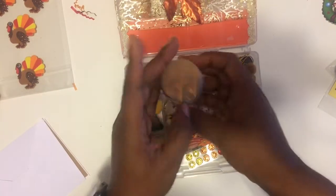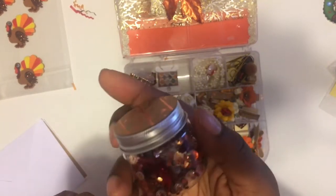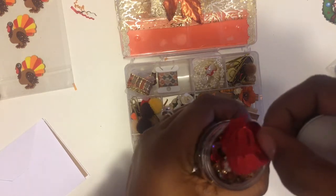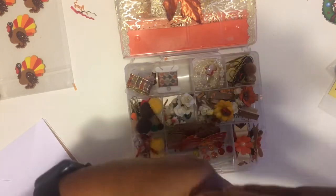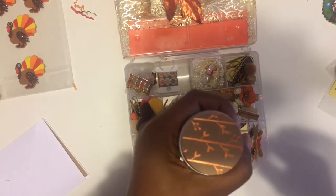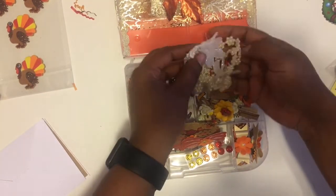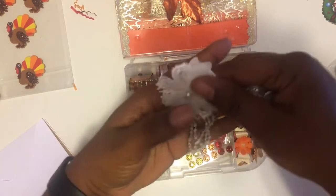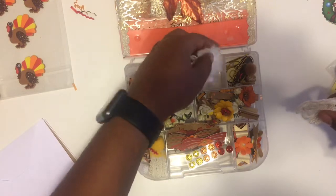Right here is a little jar of sequins in fall colors. This is a good way to give them — it keeps it nice. I think she got some bigger pumpkin sequins in there, which is cute. She even decorated the top of the lid with a little piece of paper. And in here we have some trim — oh, look at this little flower with a little dangly piece on there. That is cute.